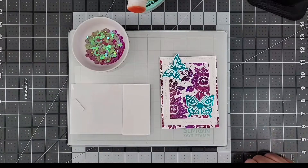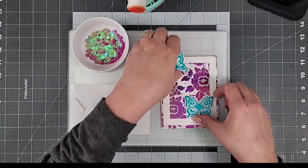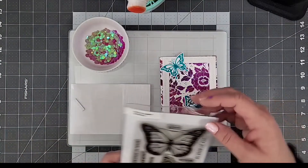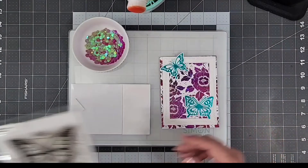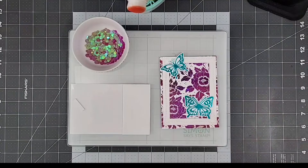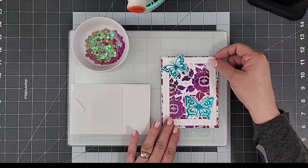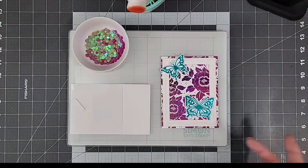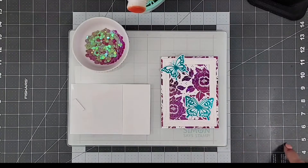We also have our platinum line which has a metallic finish, and there are nine colors available in that. Now let's talk about some of the products I'm using to create my shaker card. Here I have Whimsy Stamps butterflies — you can get the hot foil plates, the stamp set, and coordinating dies for this butterfly set. I used Spellbinders glimmer foil in the color teal to hot foil stamp my butterflies.